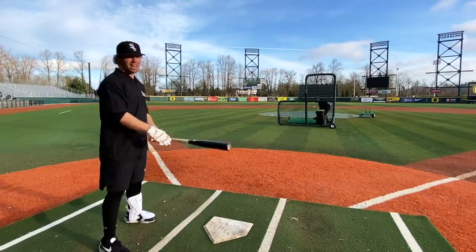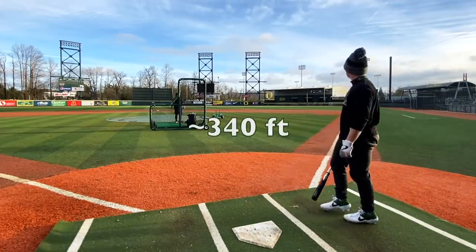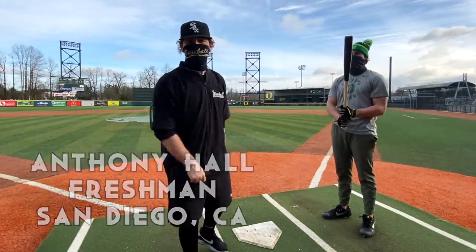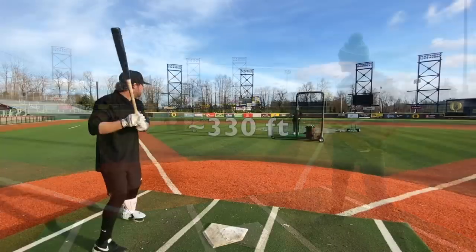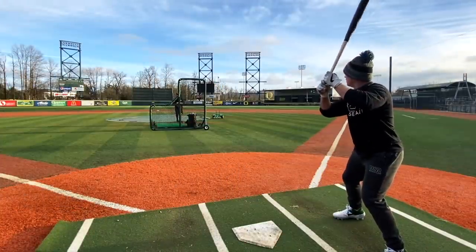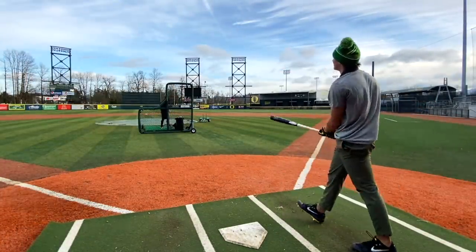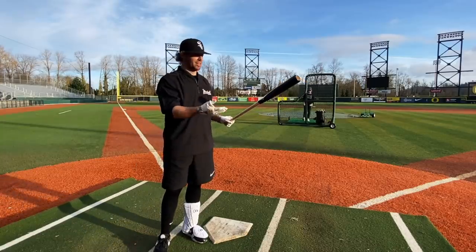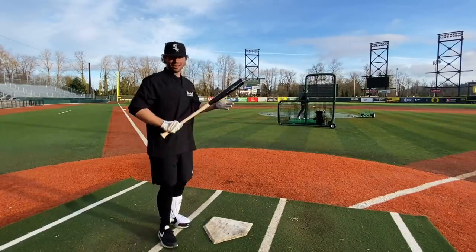I'm telling you guys, there's not a bad bat in this tournament. We got D1 outfielder for the Oregon Ducks, Anthony Hall, going to help us out with a little Wood Bat Madness showdown. That is a loud, loud sound, boys. Honestly, this is a slim, light bat — I would say even smaller than an I-13, even closer to like a T-141 almost. This is a really easy-to-swing, kind of tight-barreled bat.